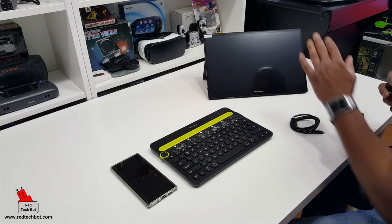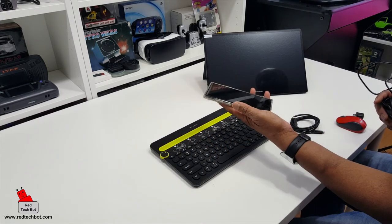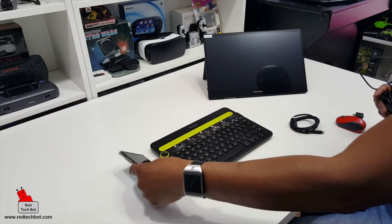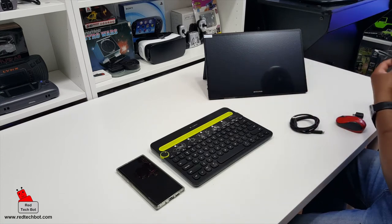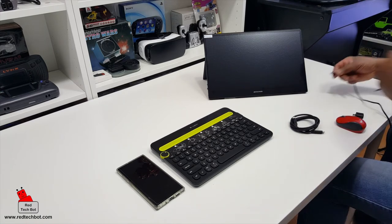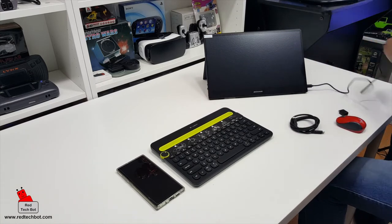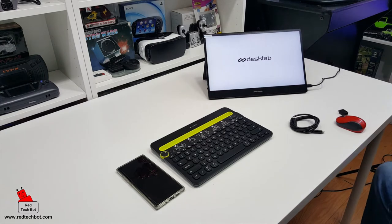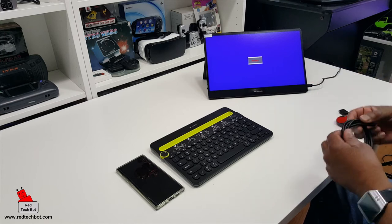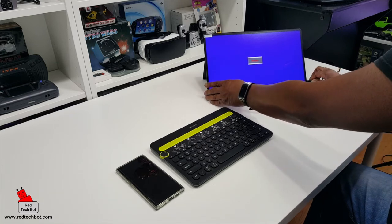The first setup I'm going to do is connect my smartphone — this is my Galaxy Note 10 Plus, a very powerful device, and this screen is an excellent accessory for it. This desktop does not come with a built-in battery, so I'm going to use one of the free USB Type-C ports to connect the power supply. I just plugged it in and as you can see the display came up.